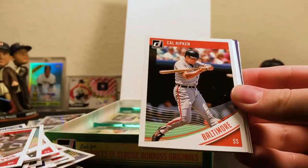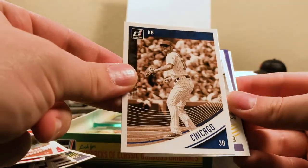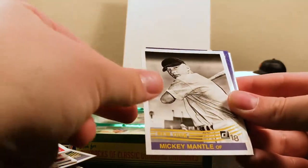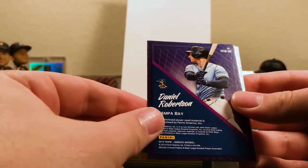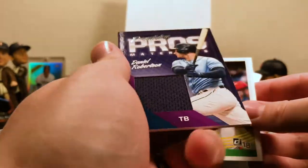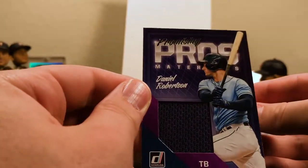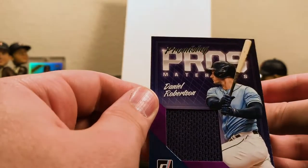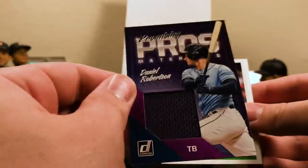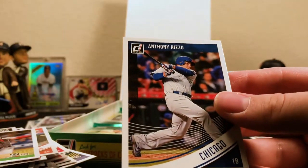Aaron Altherr for Philadelphia, Calrican for Baltimore, Evan Longoria Diamond Kings. There's another Sepia Tone — Chris Bryant. A couple of good Sepia Tone players in here. There's a Mickey Mantle black and white — I'll have to check that one out. And Daniel Robertson for Tampa Bay. Promising Pros relic card. So it looks like we've got three relic cards for our hits in this box, which is fine. I would have preferred some autographs, but I'll check this one out — Daniel Robertson, Promising Pros, a shorter-print relic card. Pretty cool. Joey Votto Cincinnati, and Anthony Rizzo for Chicago.